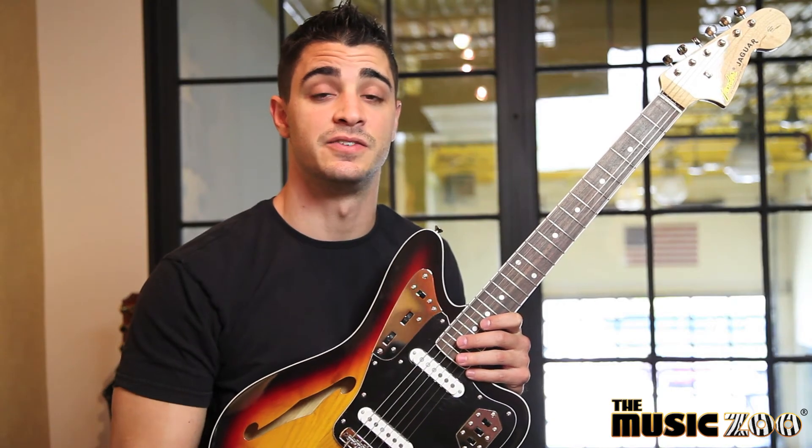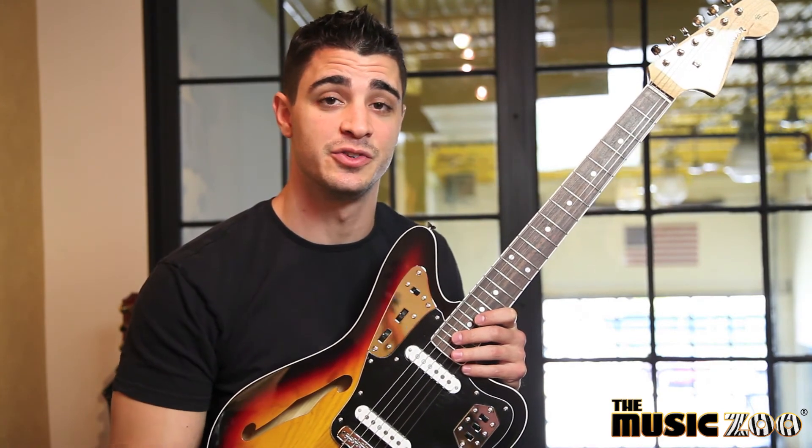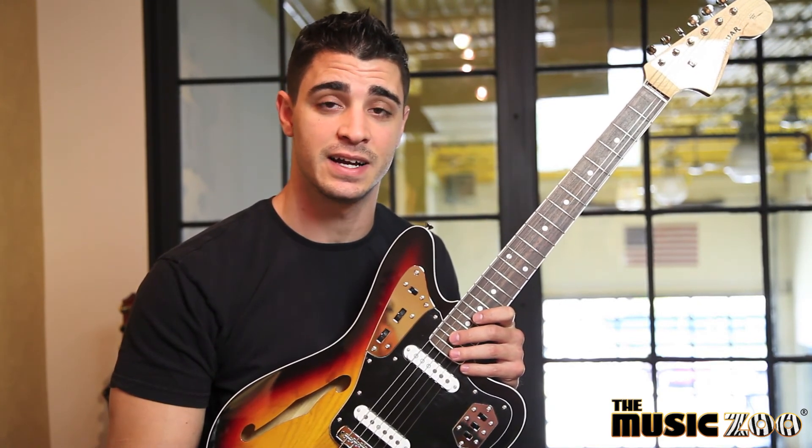So once again, this is the Fender Special Edition Thin Line Jaguar electric guitar and it's available here at the Music Zoo or on our website at themusiczoo.com.